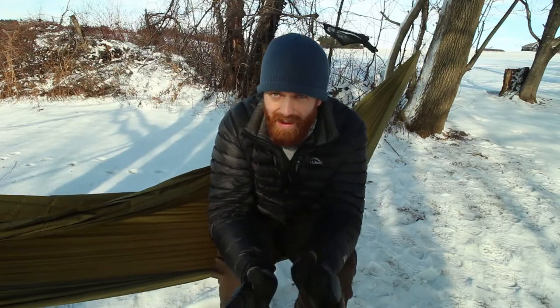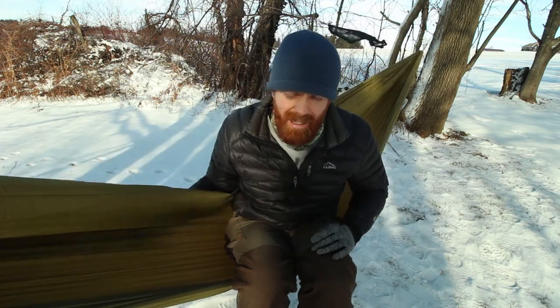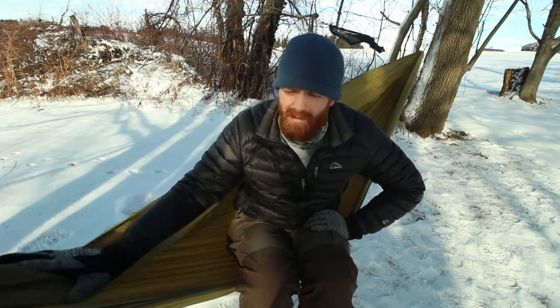Now we can talk about my current system. This is my 11.5-foot Roving Giant DIY hammock — the same hammock I would make for somebody who orders from my website. This has given me all the comfort I could ever dream of. It lays nice and flat, and this is the hammock I use all year round, no matter what. Love it to death.